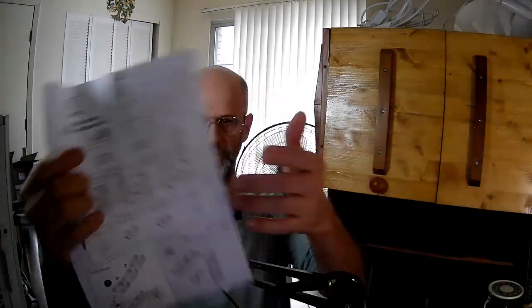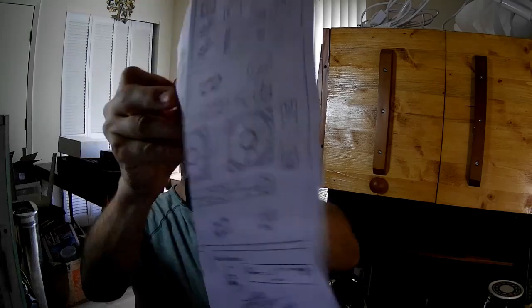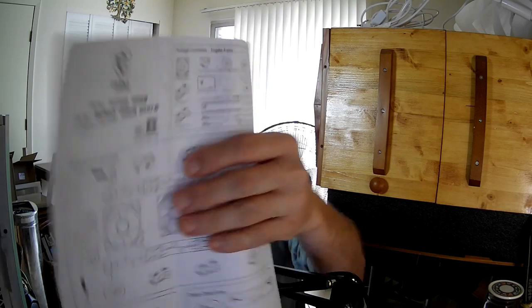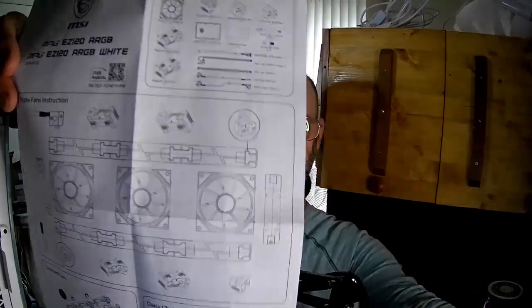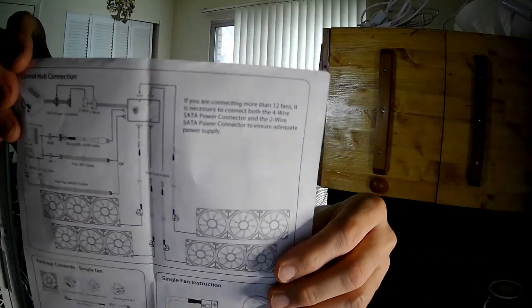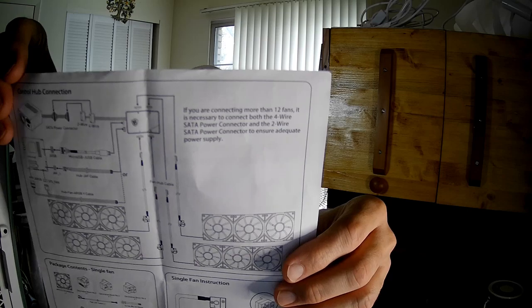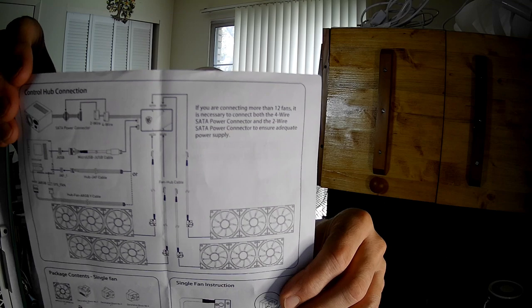Let's take a look at the specs. It does come with instructions. Up here is the inventory for a three-pack, and here's the inventory for the one-pack. It shows how you can connect the fans together. With one SATA cable you can connect up to 12 of these. If you want to do more than 12 — and there are people who go crazy on the fans — you'd have to use both SATA connectors.